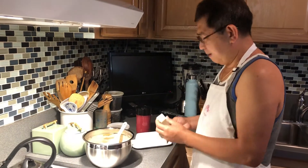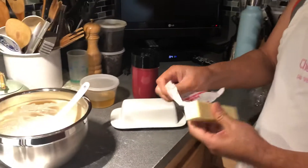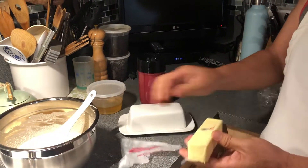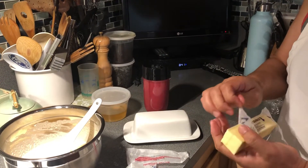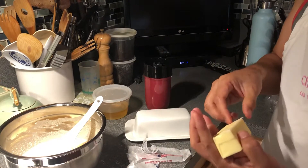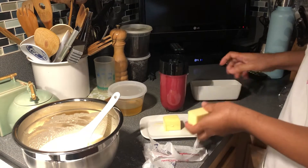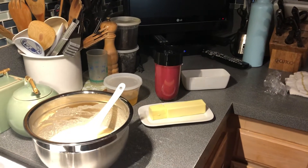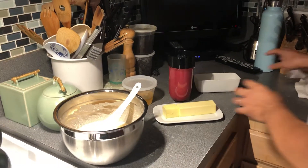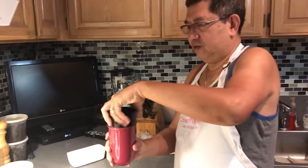Now I'll cook it with butter. Remember, when you cook this again — marinate it overnight so it'll taste better. I also added baking powder so it will rise. And I shook the batter — look at the color of the shake!